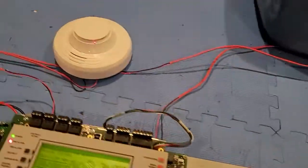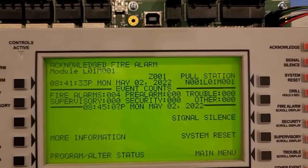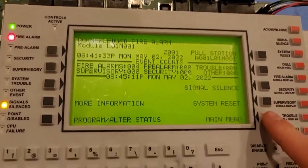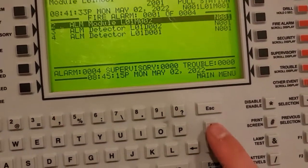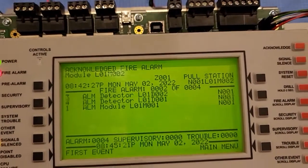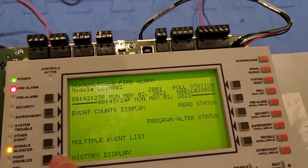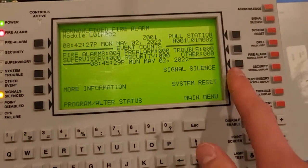We do not have labels set. As you can see, it says module, loop one, module one — nothing has been set. So if we go to main menu and multiple event lists, we can see — if I scroll through the alarms — nothing has been changed. Everything has been defaulted. So we could go into the events count display and then system reset.